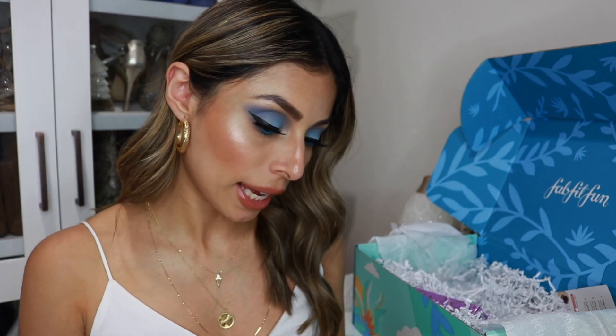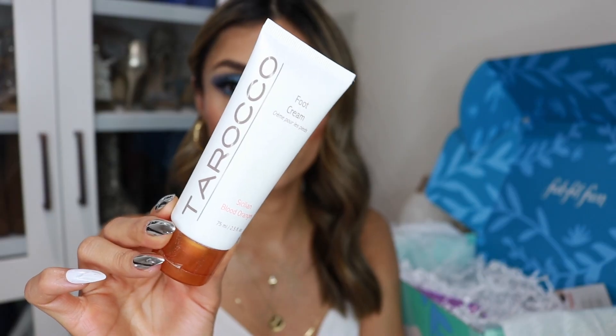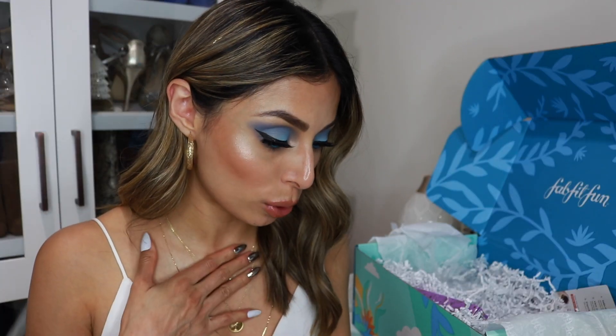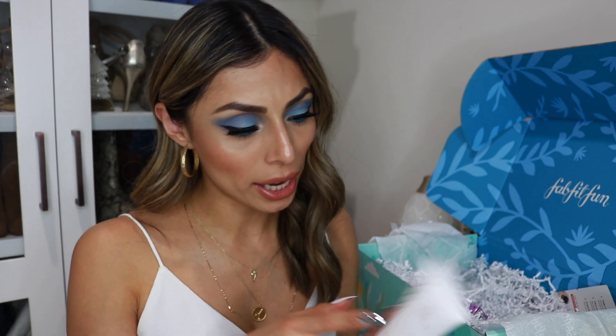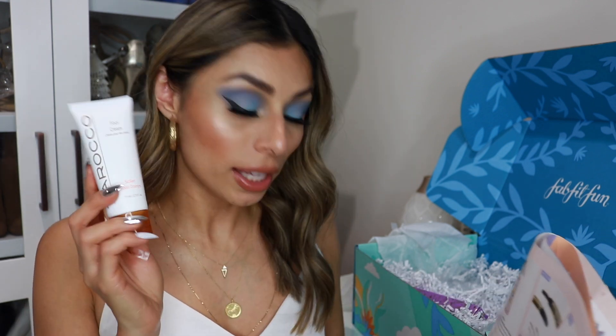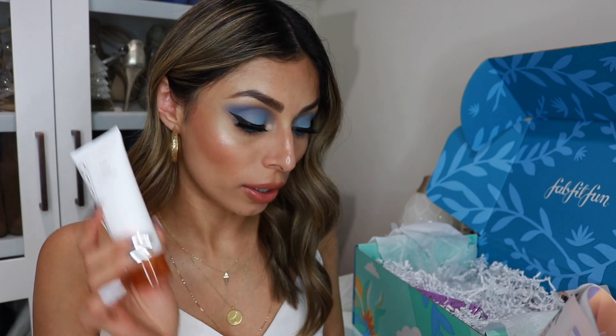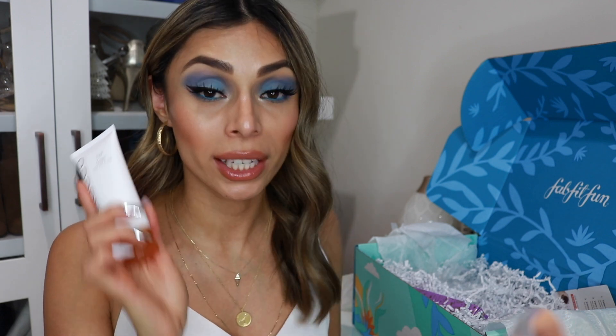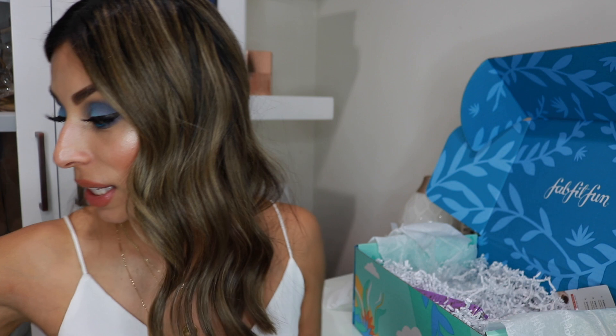Up next I got this foot cream by the brand Taroko. It's supposed to have blood oranges in the formula — I've never tried a foot cream with that ingredient before. It retails for $24 and has olive oil. It helps to heal and hydrate your feet, which is amazing, and my feet will definitely be enjoying this later.